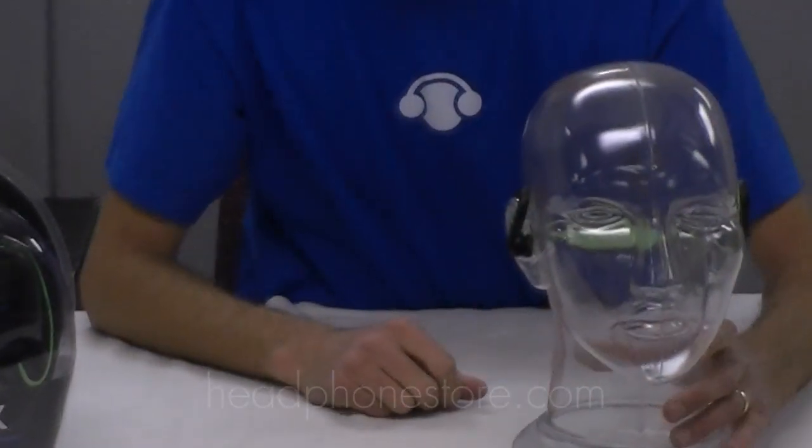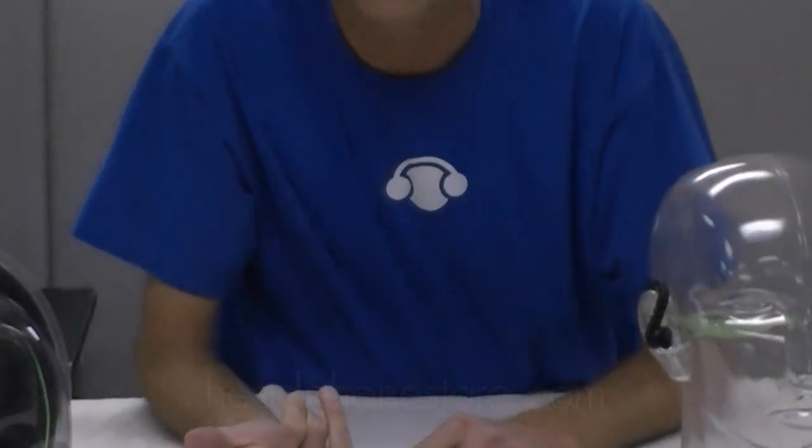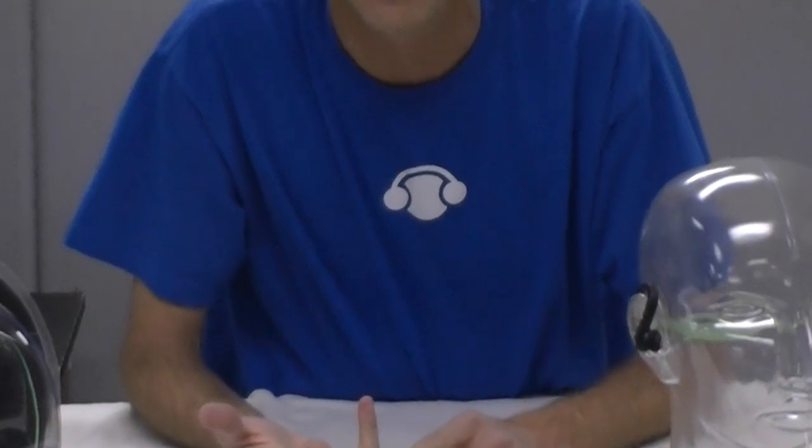This is a great quality Bluetooth headphone with great sound quality and a great microphone for answering calls. We look forward to you checking these headphones out at HeadphoneStore.com.